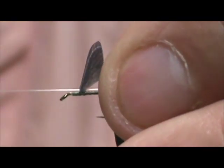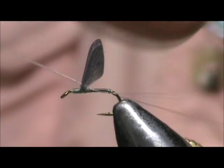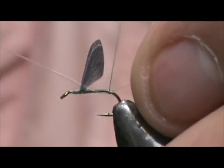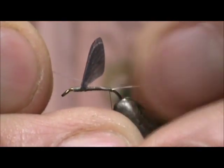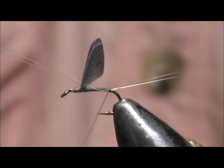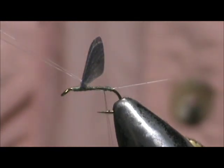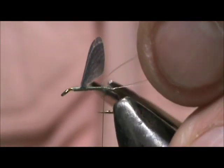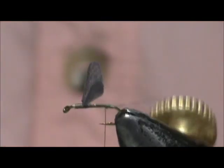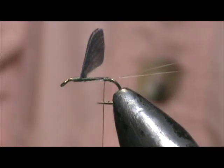I'm going to grab a hold of them on the rear and tie them in. Give it a couple of wraps, put a wrap underneath. Now they're a little long — I'm just going to pull them to size. Take a few wraps up and trim off the remainder of those micro-fibits. We've got a nice split tail there, and that's created by putting a wrap underneath the tail.